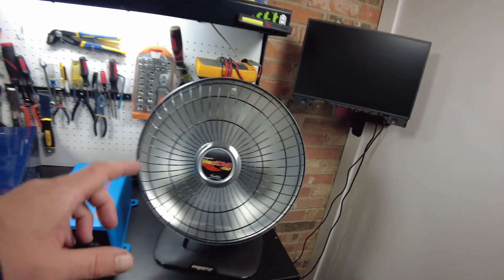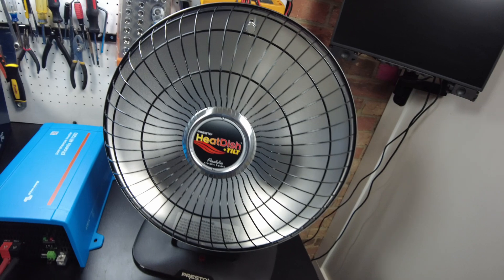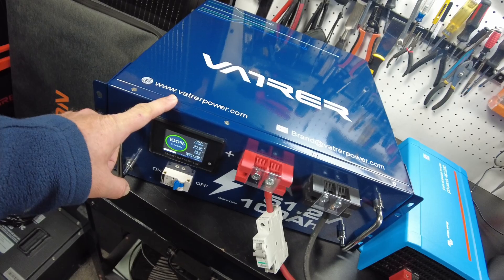Today we're going to see how long this Presto Heat Dish 1000-watt heater will run from this 48-volt 100-amp-hour battery.